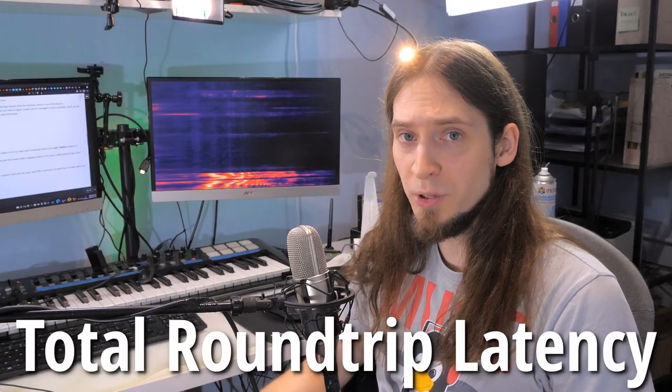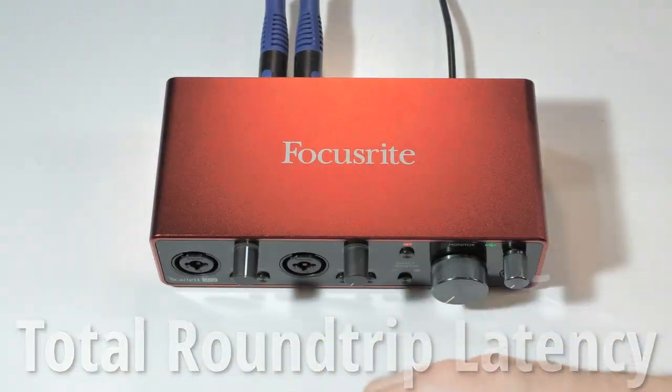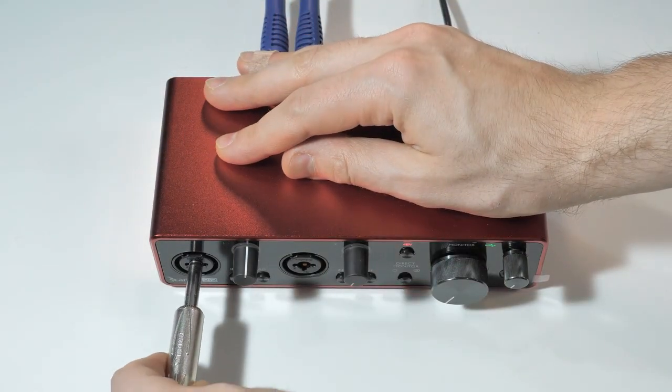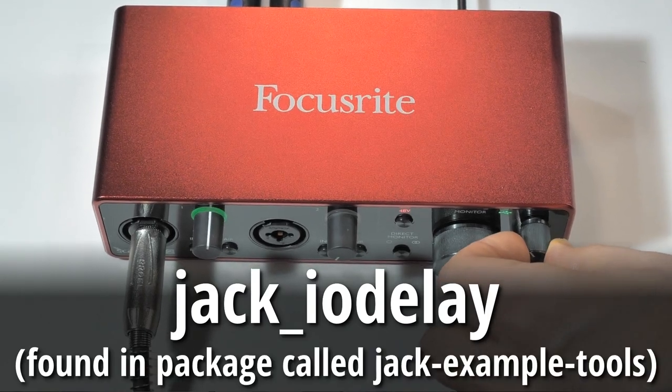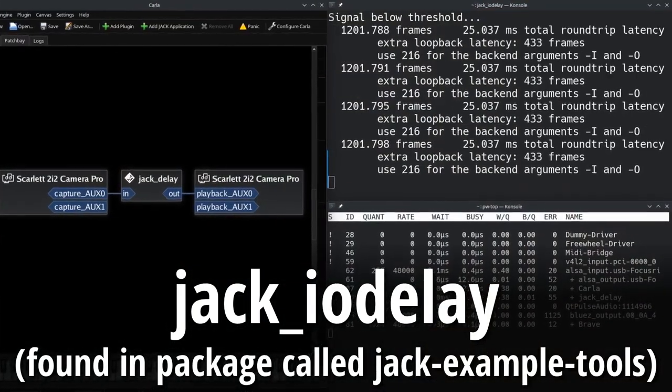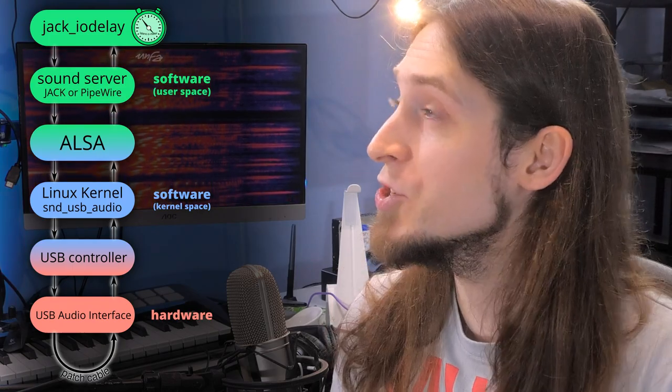I've measured total round-trip latency using a patch cable, plugging one side into the output and the other into the input, then using the jack_iodelay program to measure total latency — the time between when sound leaves the program and when it enters the program — giving us complete latency of both software and hardware. Testing two interfaces, I noticed this one has slightly better latency than the Behringer UMC 202 HD, but it's only marginally better.